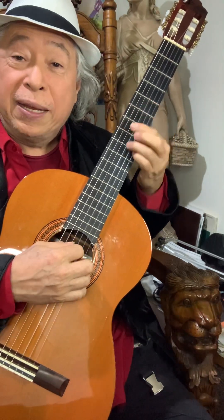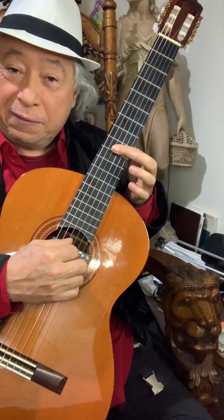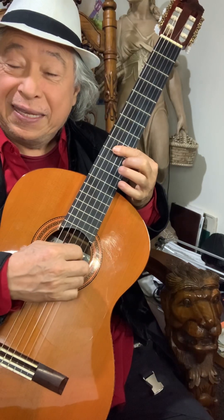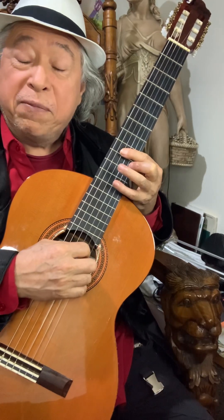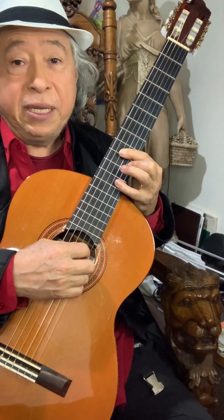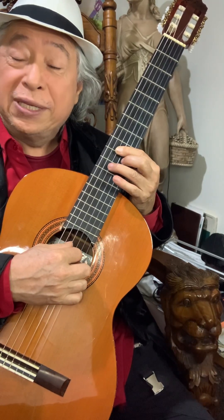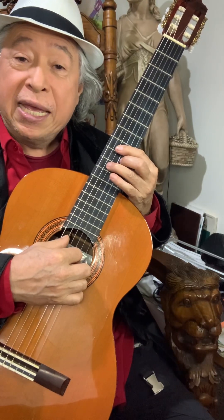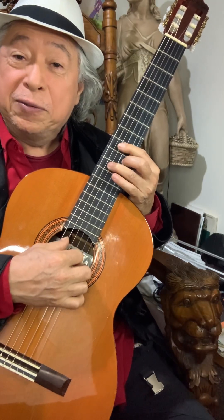I'm going to make another E7 in the ninth fret with finger two in the tenth fret, and a half bar. Now my finger four is going to move to the twelfth fret on the second string to a B note. I'm going to lift it up and go back to the same shape — an A chord — but I'm not going to play the first string; I'm going to play the fifth, third, and second strings together.